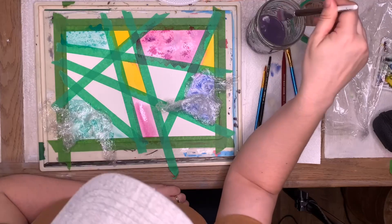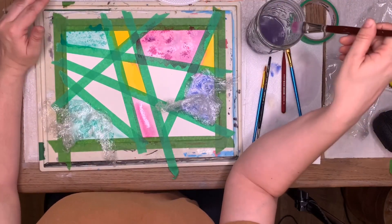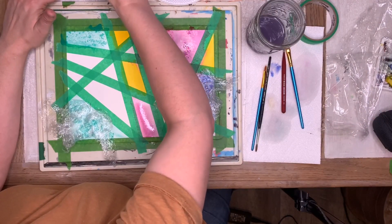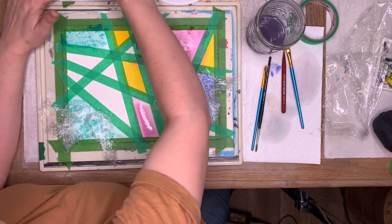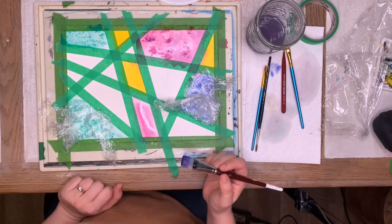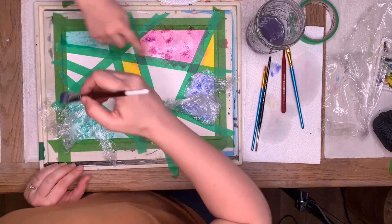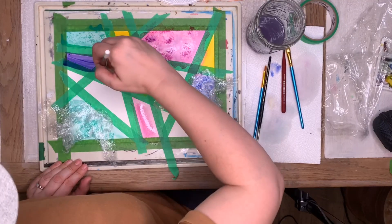Zack asks where the purple is. Purple is right here — it looks pink, but what colors make purple? Blue and red, but we can use pink too. There we go — doesn't that make a nice purple? Which ones do you want to be purple? Okay, this one and this one. This one we're not going to do the salt on.